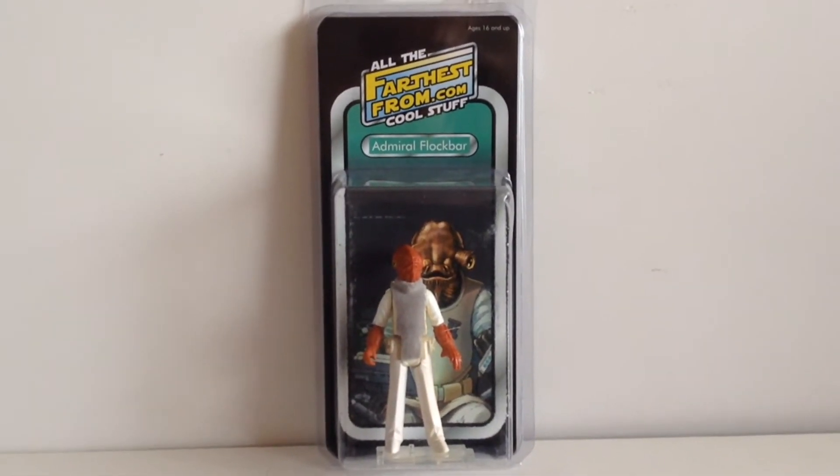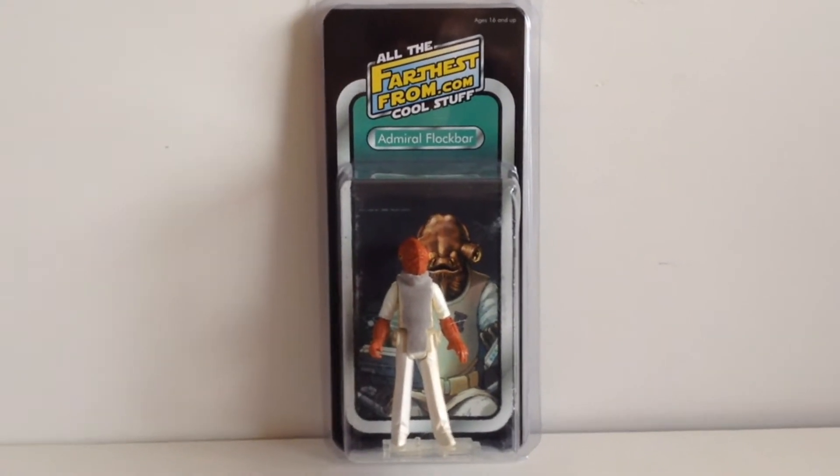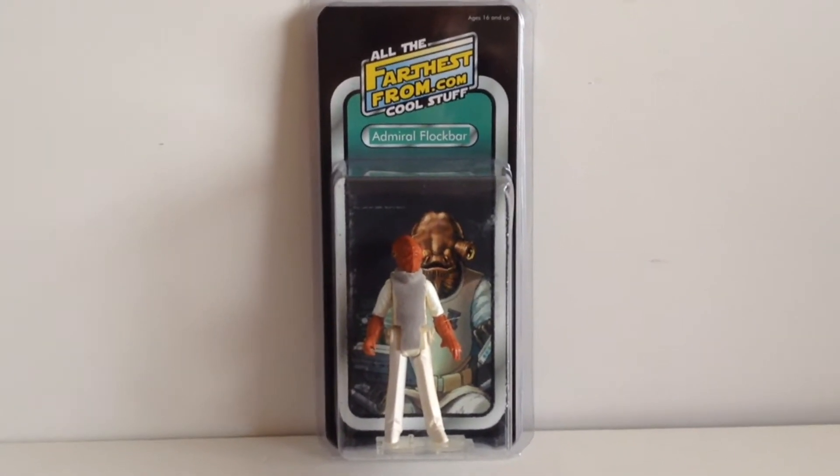Hi Star Wars fans and welcome to a new video. Well this, as you can see, is Admiral Flockbar. No, not Admiral Ackbar — this is Admiral Flockbar.